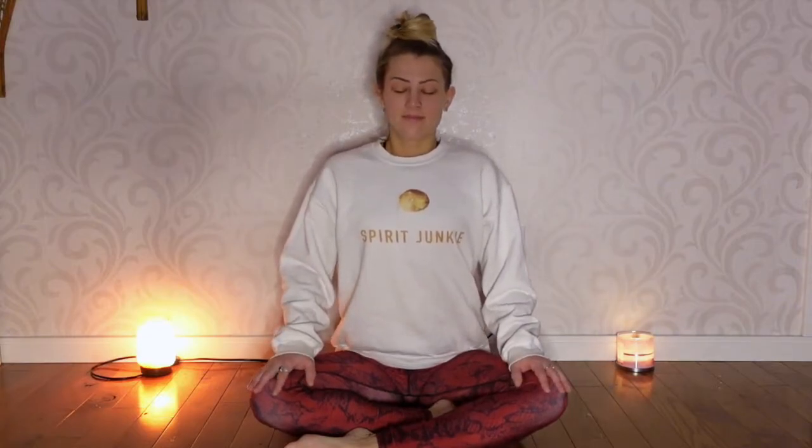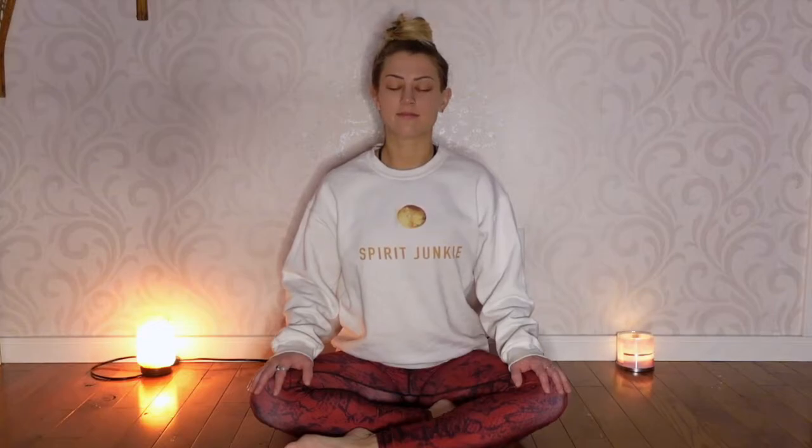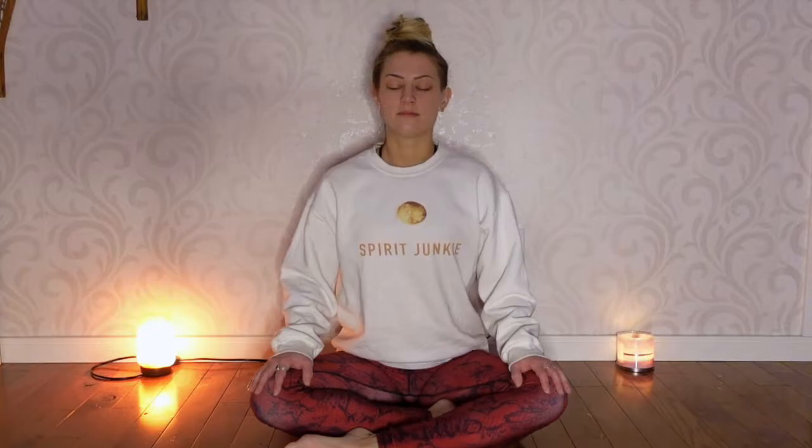Hello and welcome. Find yourself in a seated position, sitting up straight, breathing normally. Now take a nice big deep breath in and as you exhale,